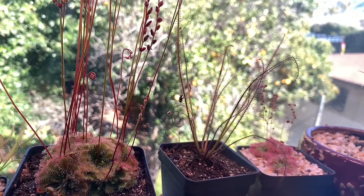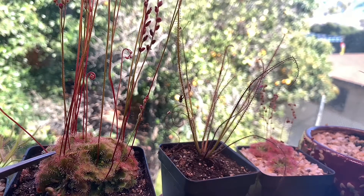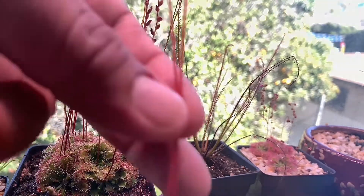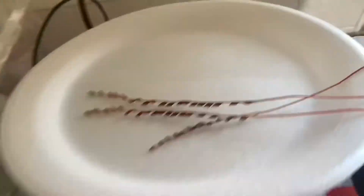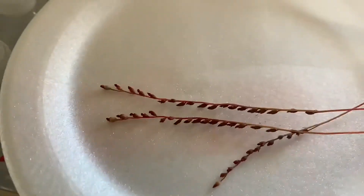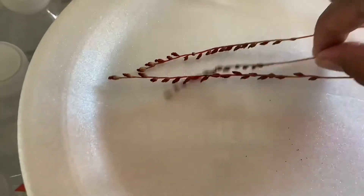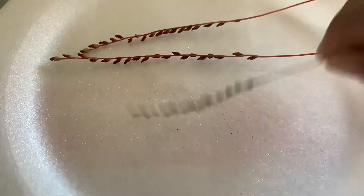So this one here that I'm taking out is Drosera spatolata. Check it out. So this one here is Drosera spatolata, and sure enough, if I just tap them a little bit, the seeds start falling out.